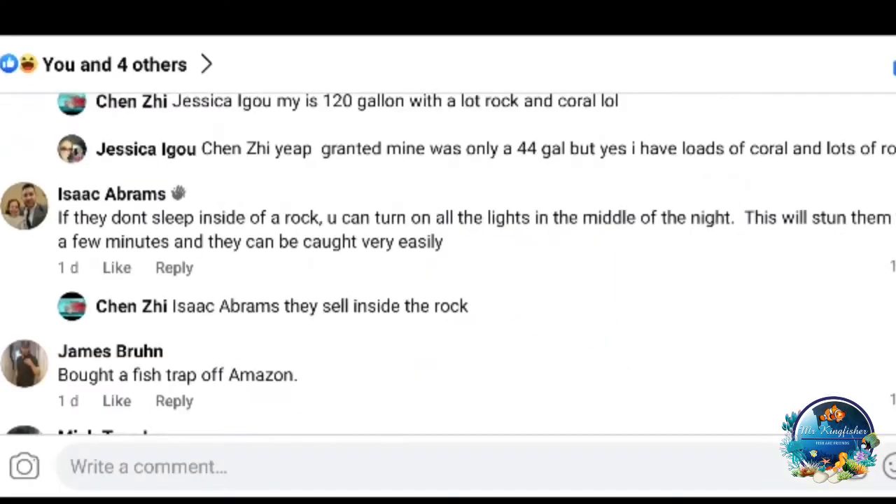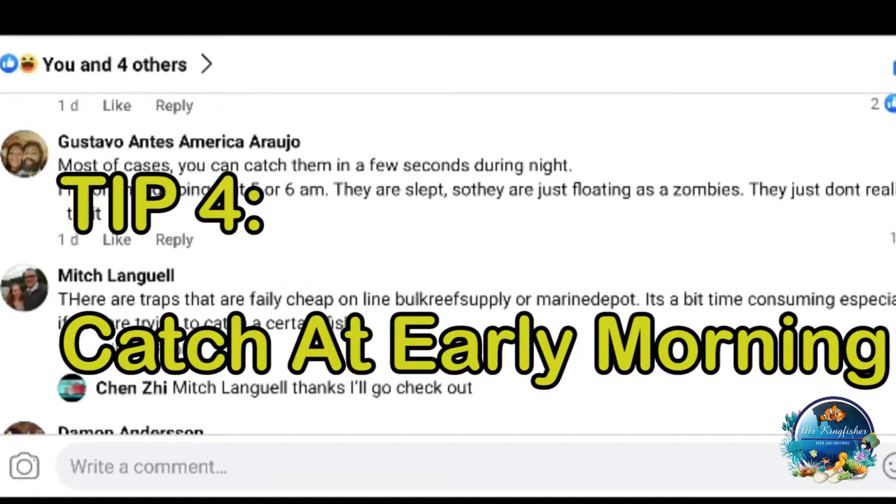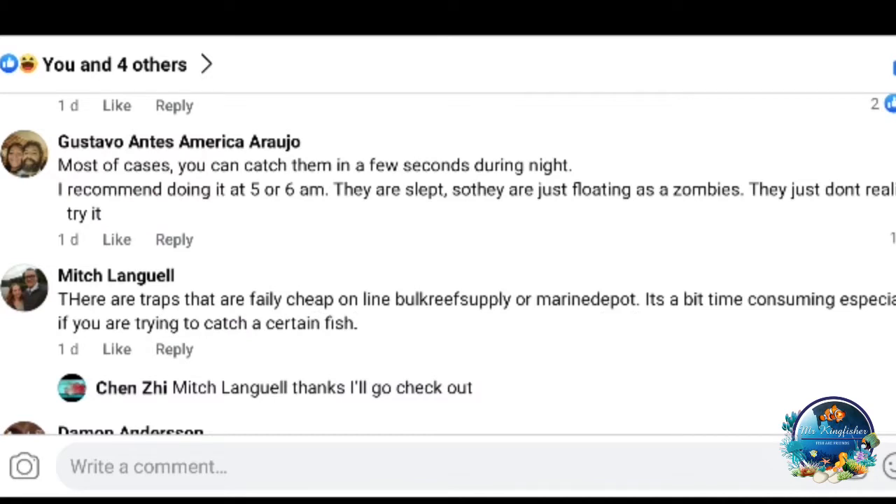From Isaac Abraham's tip: if they don't sleep inside a rock, turn on all the lights in the middle of the night — it'll stun them for a few minutes and they can be caught very easily. The challenge is they might sleep inside the rock and if you're not fast enough they go back behind the rocks. Most cases you can catch them in seconds during the night. I recommend doing it at five or six a.m. — they are basically floating like zombies. They're probably in a deeper sleep than at midnight or 1-2 a.m. So five to six a.m. is actually good timing.